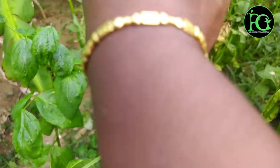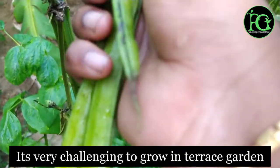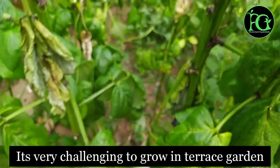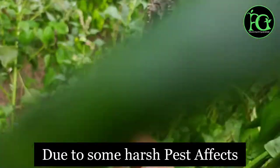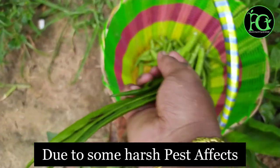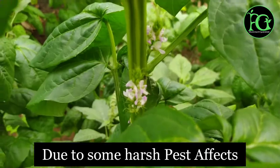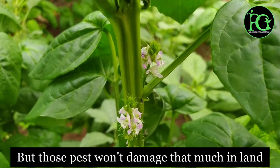This is a very challenging plant in the terrace garden, but it is also a very easy plant to grow in the terrace garden. We will talk about this plant in detail.